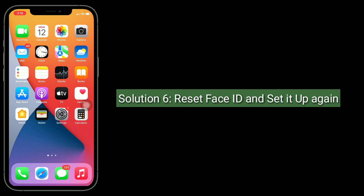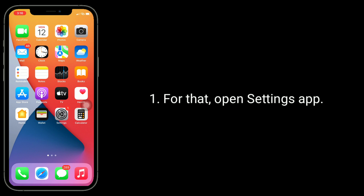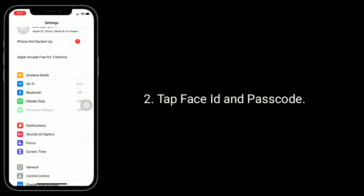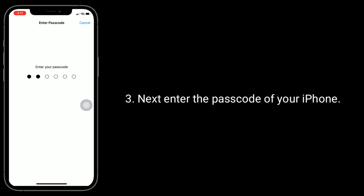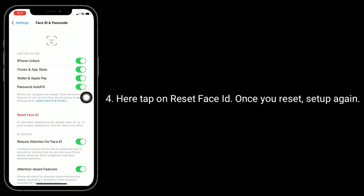Solution 6 is to reset Face ID and set it up again. Open the Settings app on your iPhone, tap Face ID and Passcode, and enter the passcode of your iPhone. Tap on Reset Face ID, and once reset, set it up again.